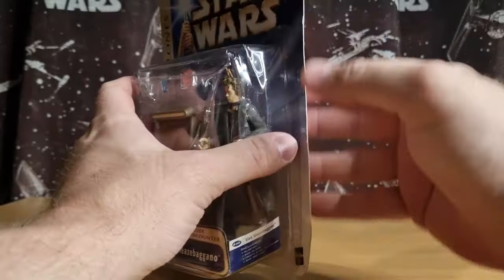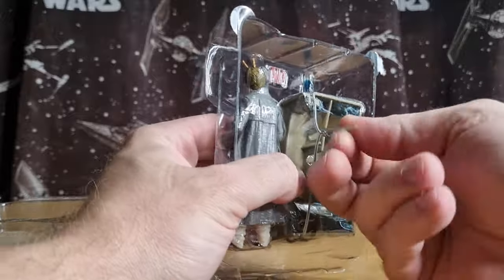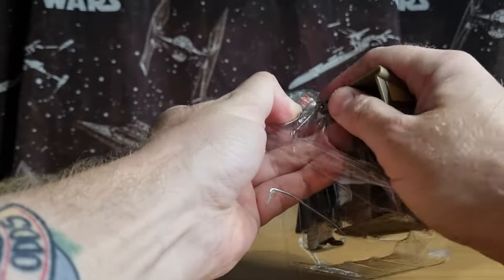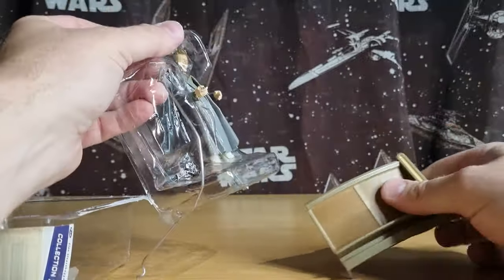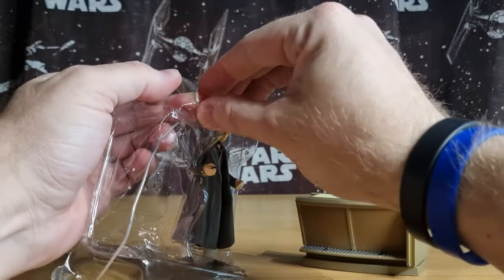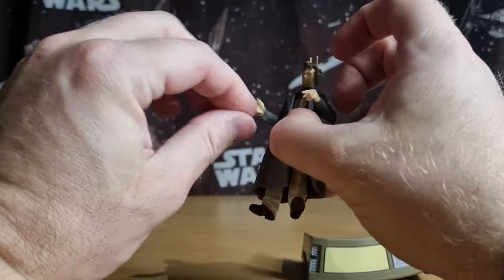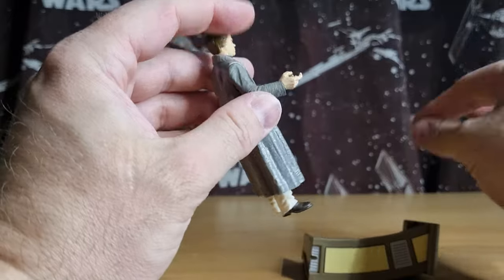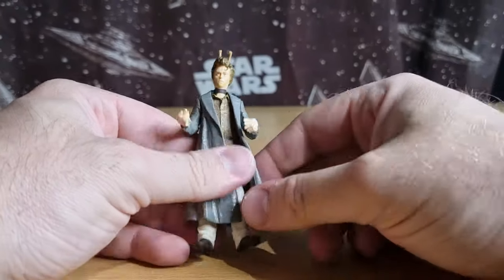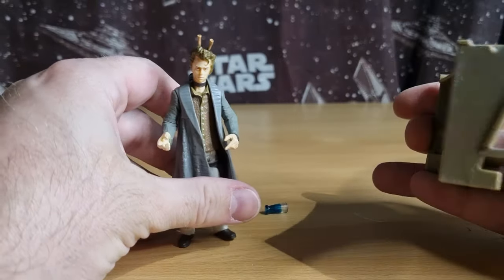We're just going to crack this one straight open and take a look. We do have this in the old zip ties, the old cable ties. So there we have the bar piece. I'll get everything out and then we'll take a look at all the individual bits and pieces. And the figure himself.